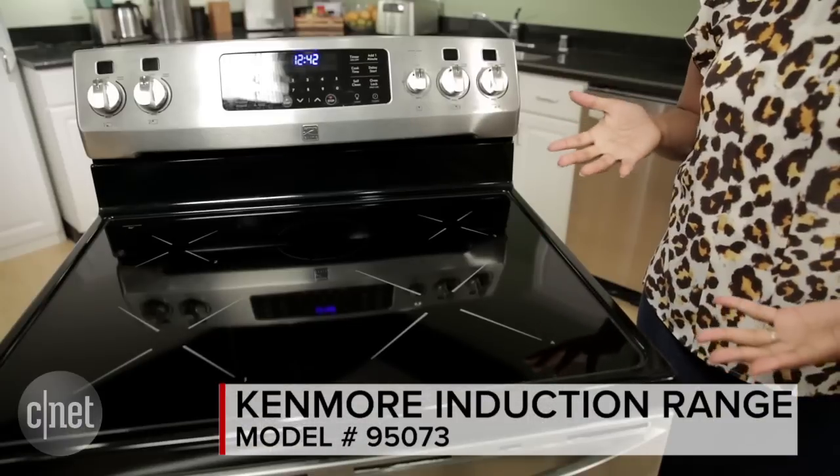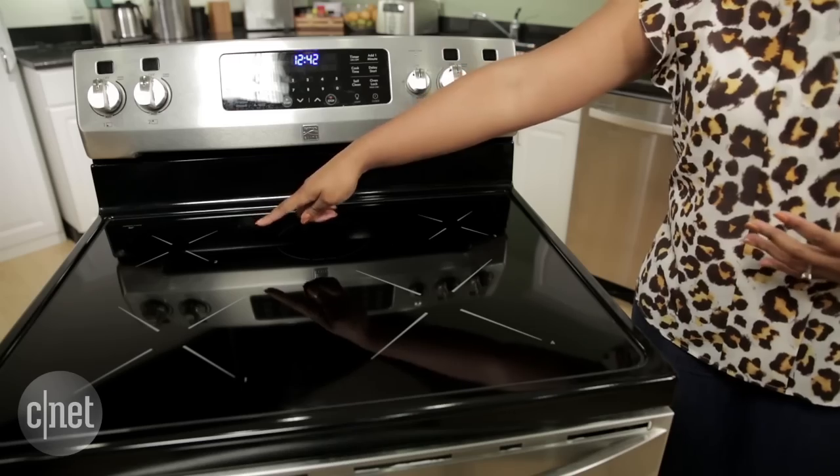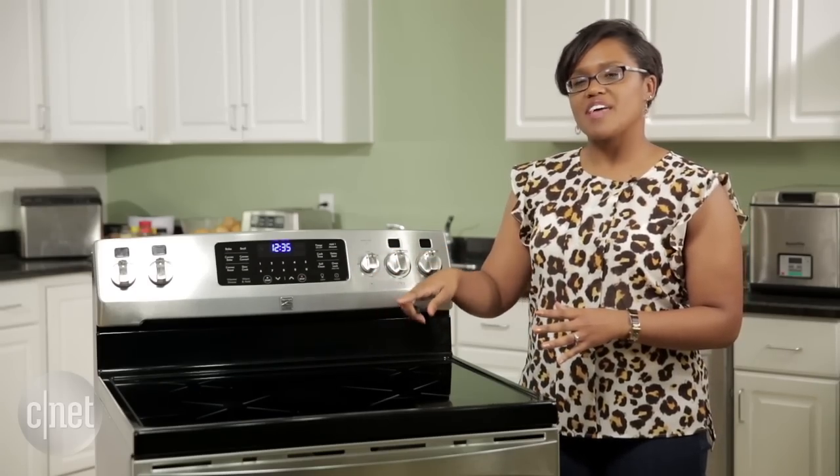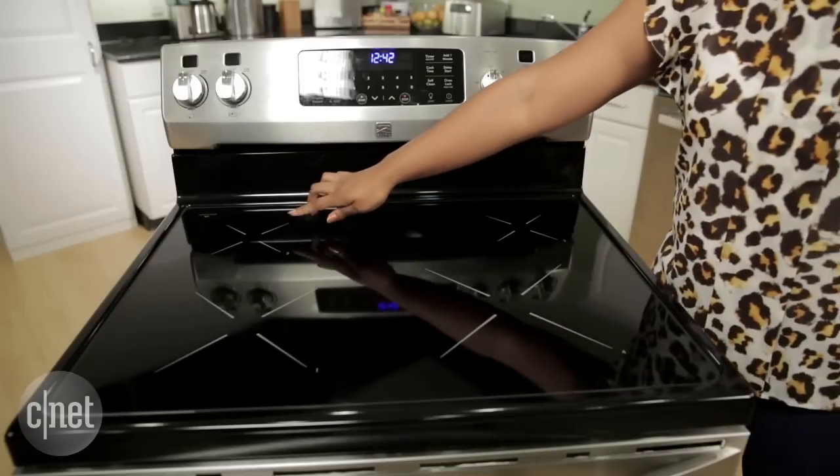This cooktop is a little different than other induction ranges that we've seen, because instead of marking the burners with circles, it marks them with X's, which can make it a little hard to center your pot or pan directly on the correct X — so you definitely need to watch out for that. There are four burners on this stove.